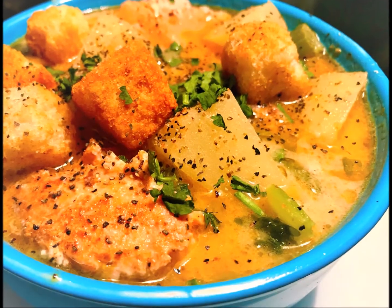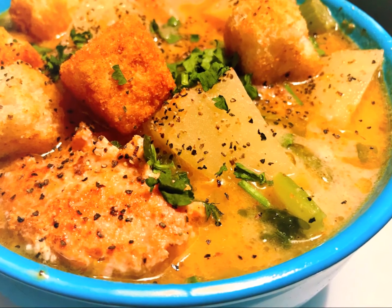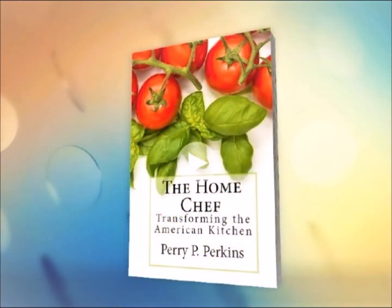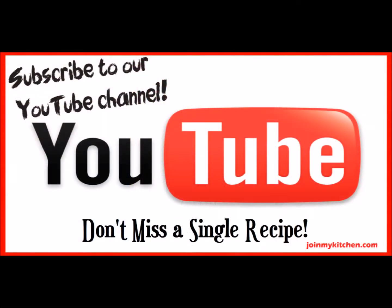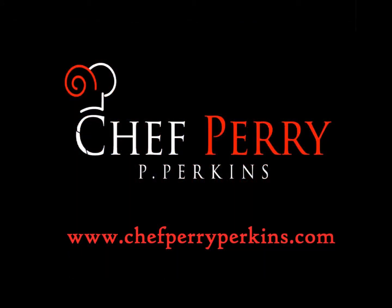And there you have it — Chef Perry's soon to be famous, hopefully, bacon salmon chowder. Guaranteed to warm all the way down to those frozen toes. If you're ready to take your cooking to the next level using professional chef techniques and tips at home, pick up a copy of my book, The Home Chef, on Amazon.com. Be sure to check out my other videos and subscribe to my channel. And for 52 weeks of free dinner plans and weekly shopping lists, visit my nonprofit outreach page at www.simplysmartdinnerplans.com. Now go cook real food.